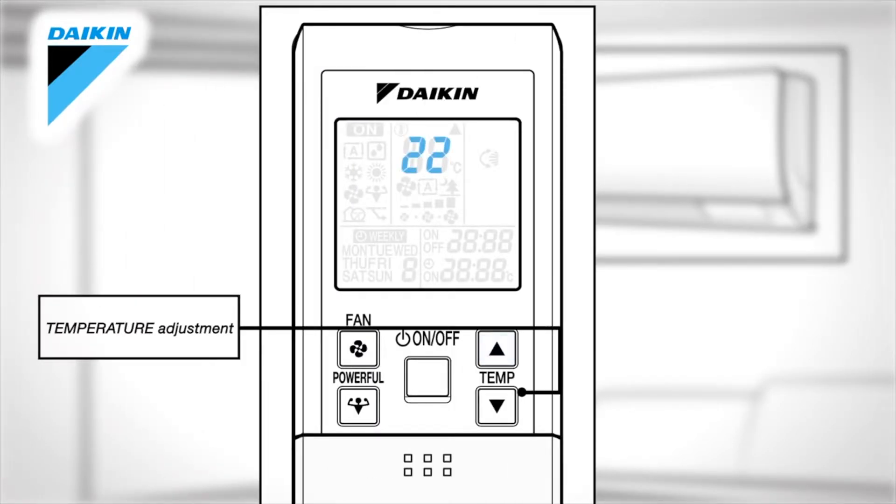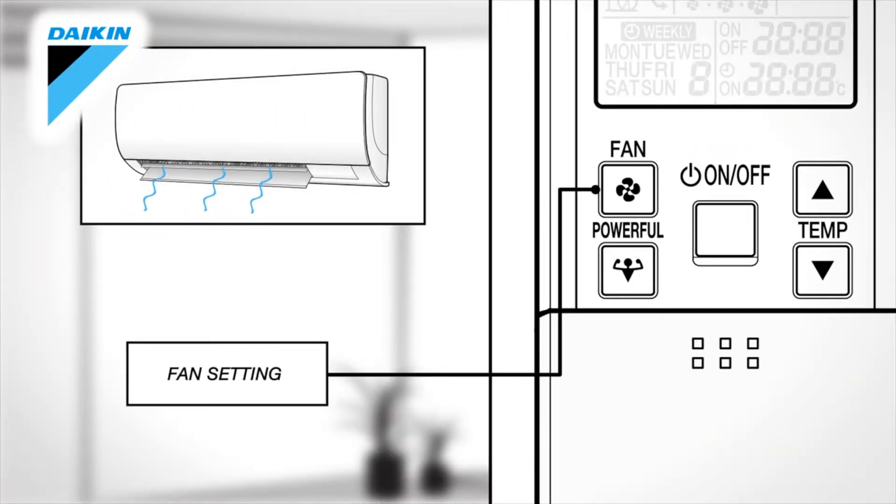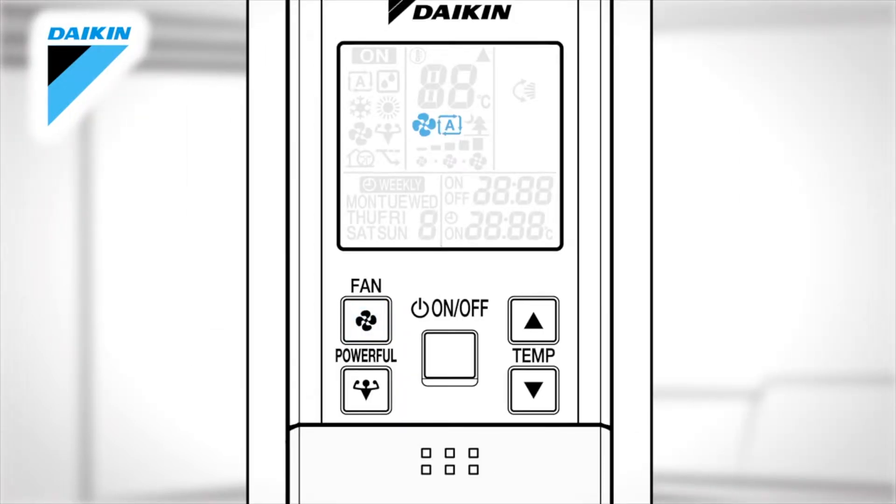Temperature adjustment. Press the button to change the temperature setting up or down. Fan setting. This selects the airflow rate setting. Press it to advance the airflow rate setting in sequence.